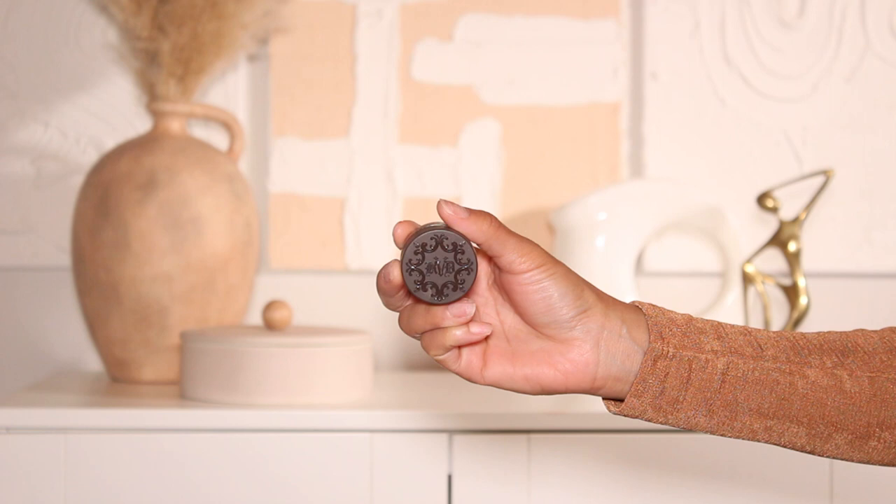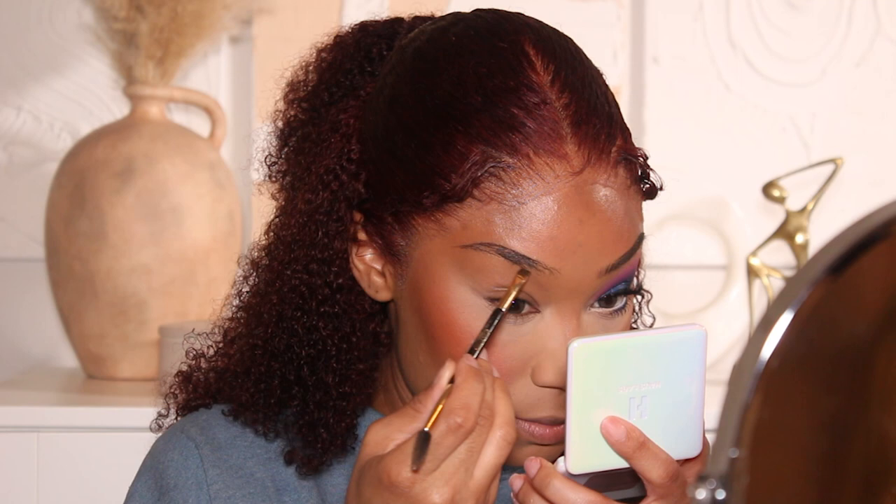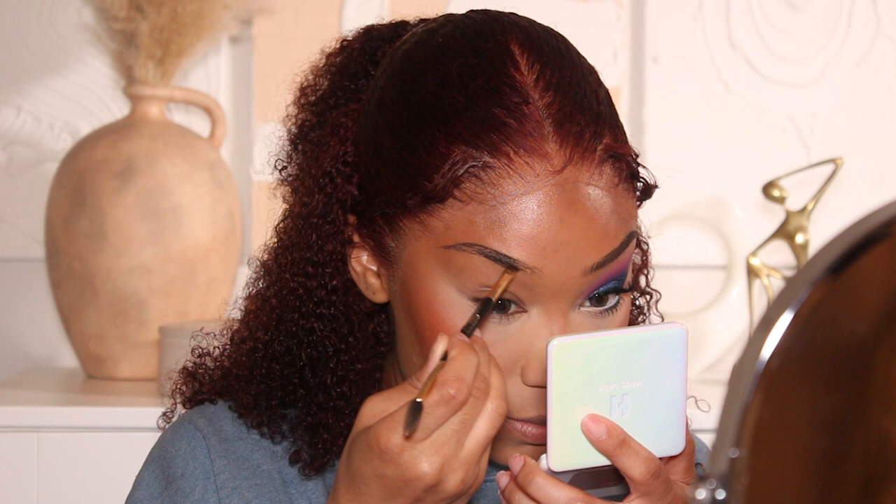Then I'll take a break from the skin and move into the eye look. I'm going to do my brows first. I'm using the KVD Brow Pomade in shade Walnut to fill in my brows, and then I'll set the brow hairs using a Maybelline brow gel.